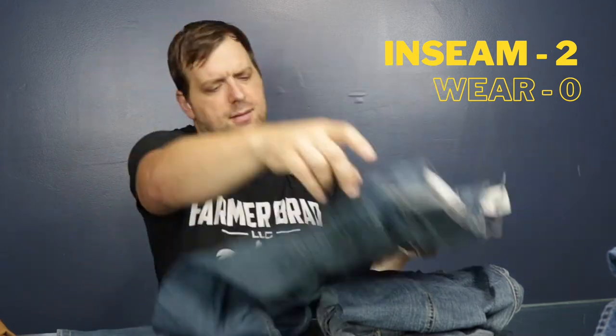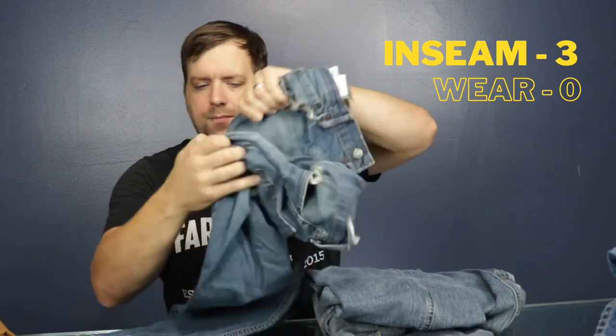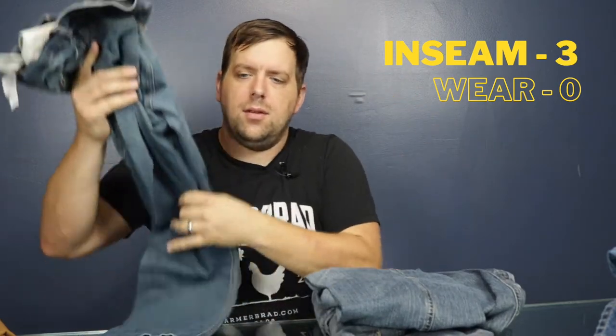Here are Levi Strauss jeans and the crotch ripped out. On a farm, you end up doing a lot of moving around and climbing over fences and other stuff, so you need that flexibility.